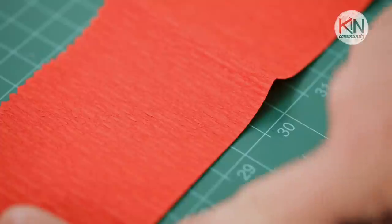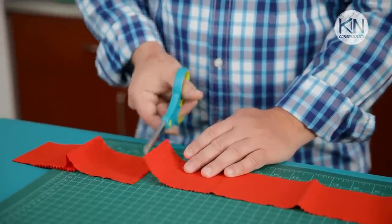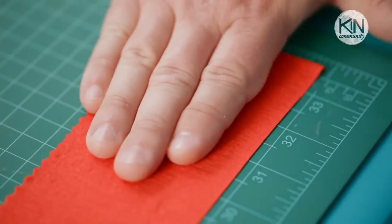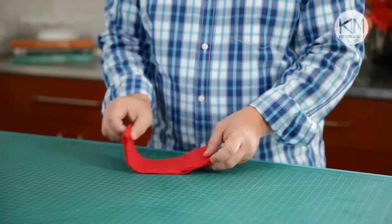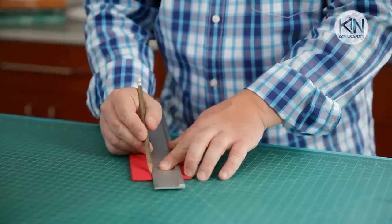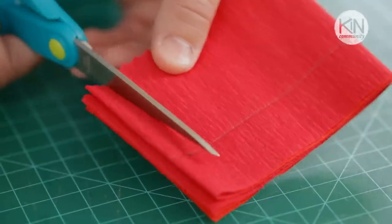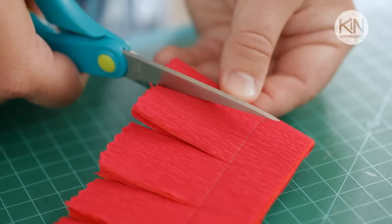Now unfold that strip, measure and cut 30 inches. With the flat palms of your hands, stretch that strip of paper out on your work surface to 34 inches. Now fold the strip in half several times and we're going to draw a second guideline, this time an inch up from the bottom. Taking a sharp pair of scissors, we're going to cut from the zigzag edge down to that guideline every inch to inch and a half.